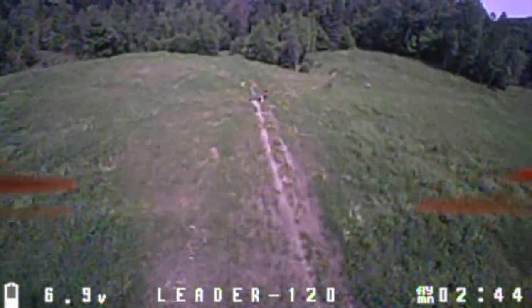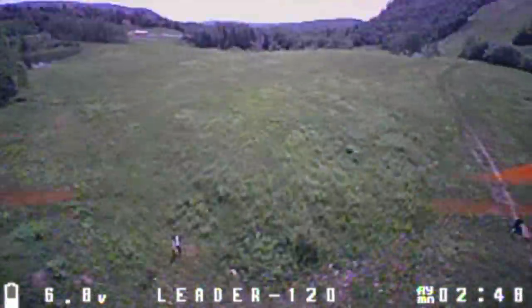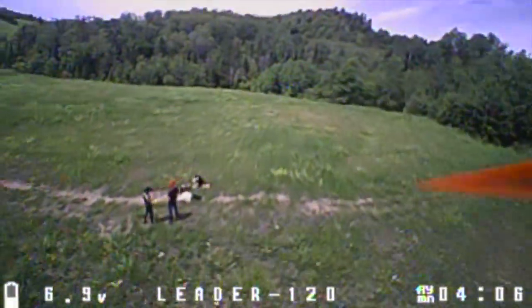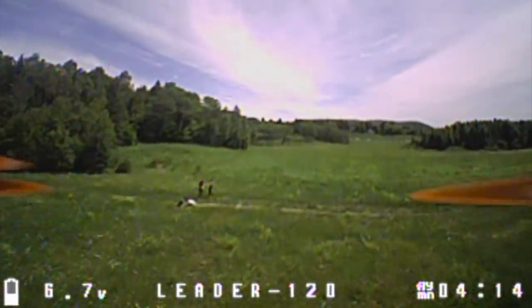I actually switched to a different remote because the original remote is terrible. I don't know how it would react to heavy wind, but for light wind it's super good.